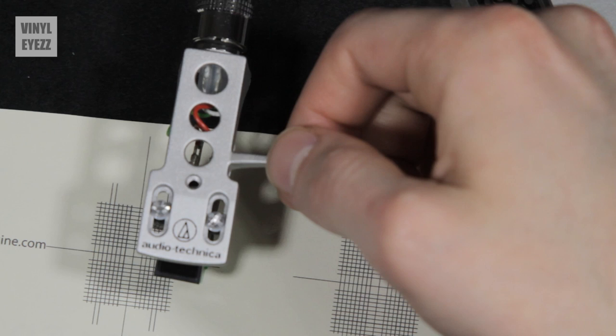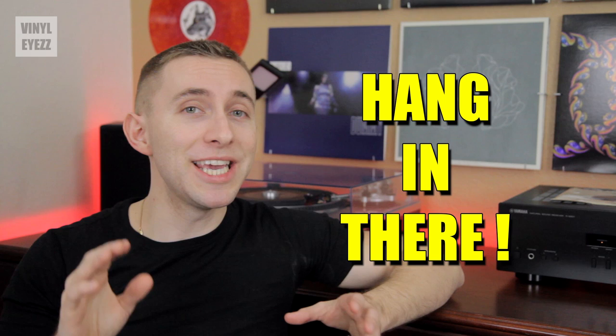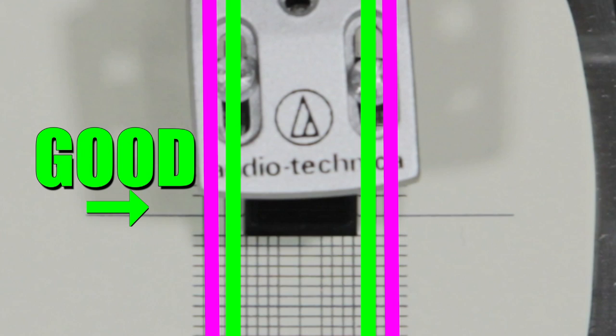Now here is the real test. Raise the arm and move the cartridge from the first point to the second point on the protractor, and then lower the arm. Once the needle is on the center point, do the sides of the cartridge still line up? If they do, you're perfect. But if they don't, you're going to have to go back to the first point and readjust the cartridge. I know this process can be tiring, but you need to keep making fine adjustments until you can hit both points spot on and the sides are perfectly parallel to the lines. I believe in you, you can do this.